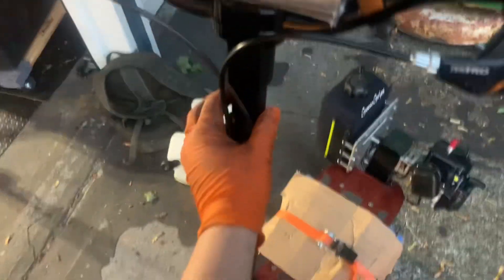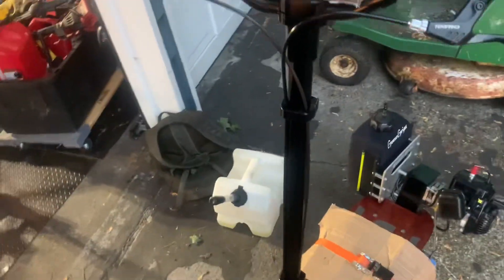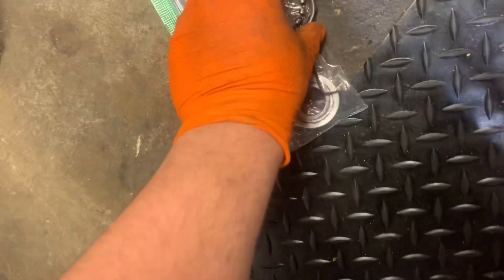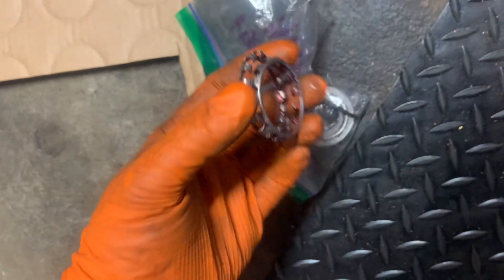I put the race pole on about five days ago and fixed a problem I was having with the headset bearings. I just took the cages out and put grease on there and stuck the bearings in, and I think that kind of fixed it. We'll see.